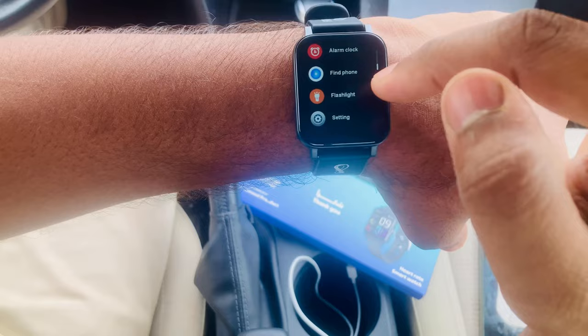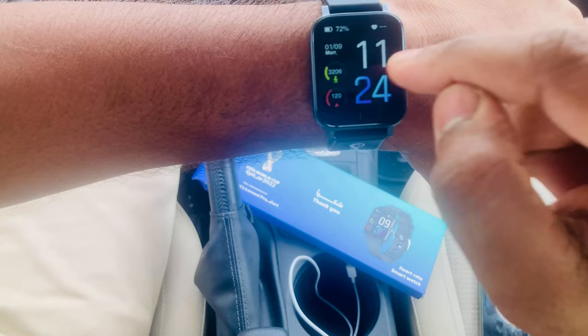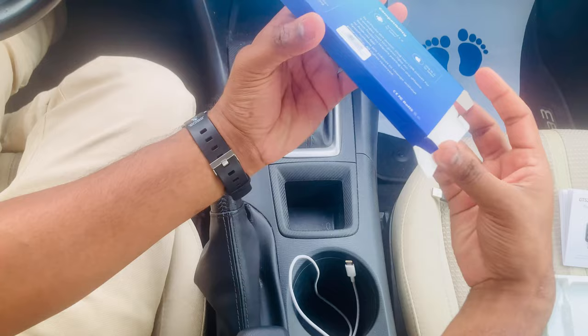You can swipe through: heart rate, blood pressure, weather, activity — all right here. I hope you like my video and this smartwatch. I'll be bringing another video with another electronic item, maybe a mobile phone, so please subscribe to my YouTube channel.